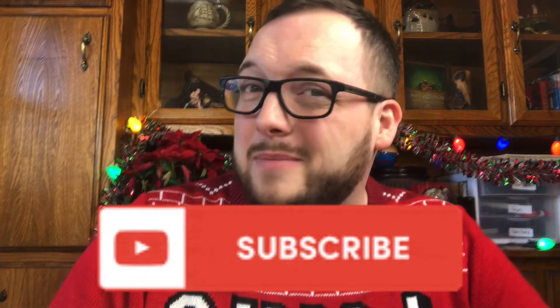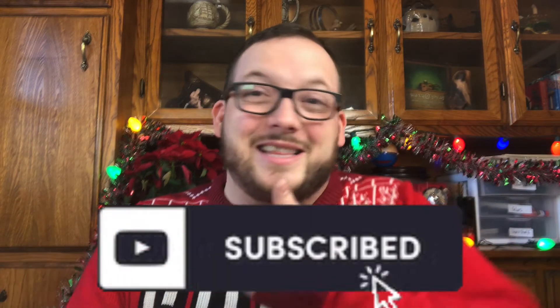Feel free to send me pictures. If you haven't subscribed already, be sure to hit that subscribe button. As usual, there are videos on each side of me — go check them out!